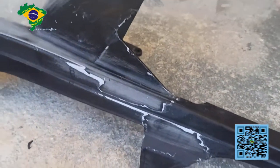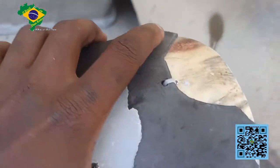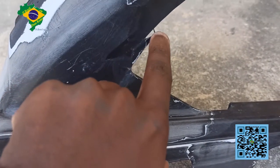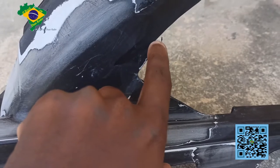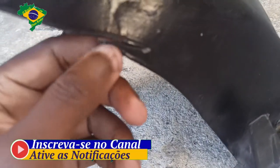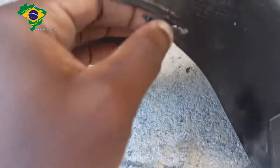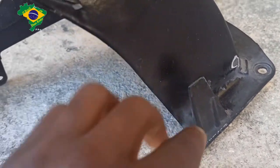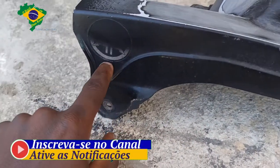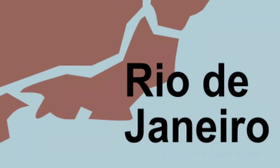Bom pessoal, acabou que eu ia fazer uma coisa e resolvi fazer outra, totalmente diferente. Eu ia fazer só o reparo dessa parte quebrada aqui, mas resolvi dar um talento total nesse para-barro. Ele está com um pedacinho quebrado aqui, e também tem essa parte aqui que está cortada — eu não sei como isso foi cortado. Vou trabalhar tudo isso. Vou dar uma lixada total nele, tirar esse adesivo aqui para poder lixar. Aí depois vocês vão ver como é que vai ficar no passo a passo.